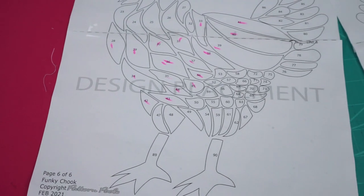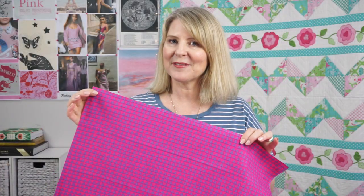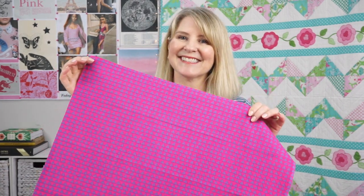With our applique pattern you have your design placement and you have your applique shapes. We're using a really bright bold patterned background fabric and I'm going to show you a trick to help make your applique shapes stand out on a background like this.